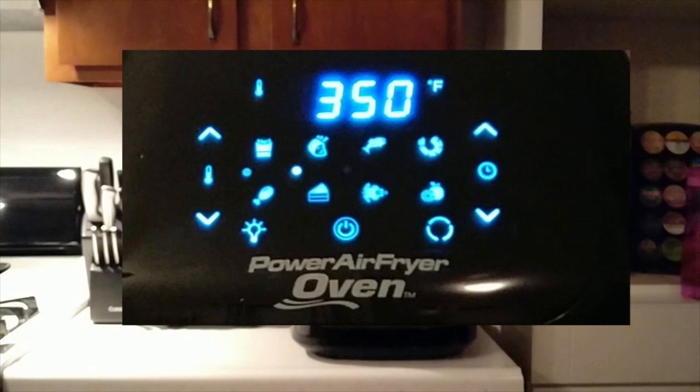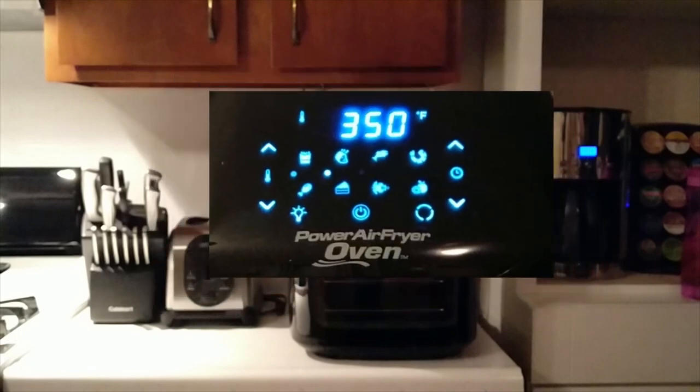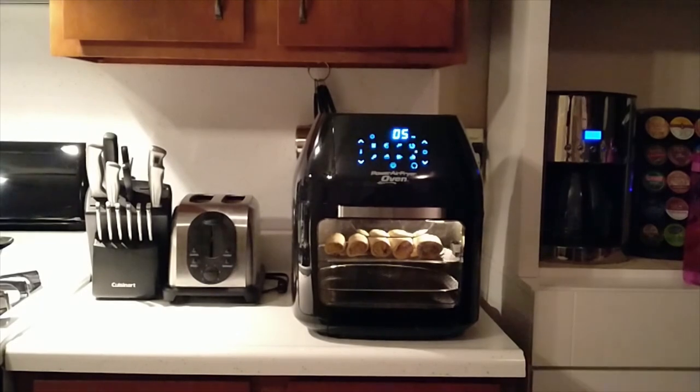You can also set it manually by using the knobs to the left for the temperature and the knobs to the right for the time. My first cooking test was with the flour tortilla taquitos which I make all the time. I didn't add any sprays or oils. I just set the temperature to 350 and the time for about 15 minutes. One of the other nice features it has is an interior light that you can keep on during the cooking process.